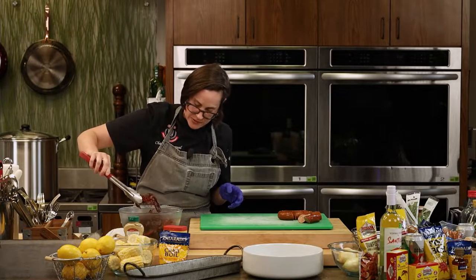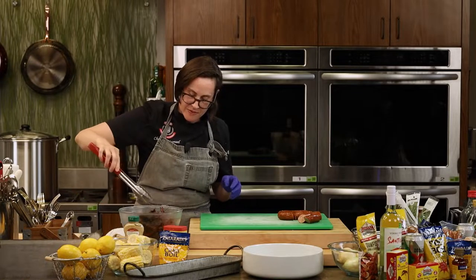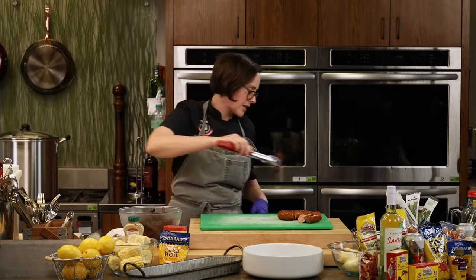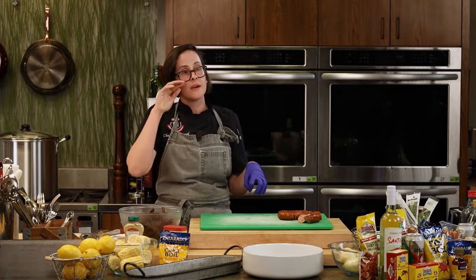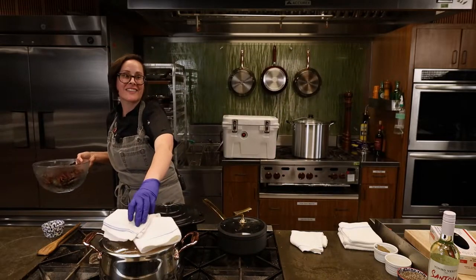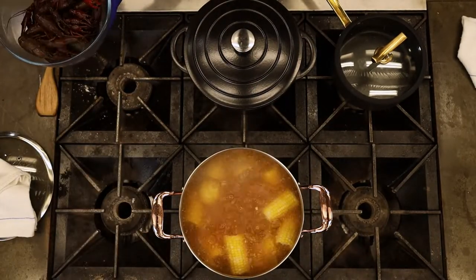Here are our crawfish — they're starting to wake up. You want them to look like they want to come at you. If they're dead they won't move at all. This guy isn't moving — we're going to get rid of him. Just like most shellfish like lobster, they're definitely best when cooked live. I like to name them all — it's a homage as you're cooking them.